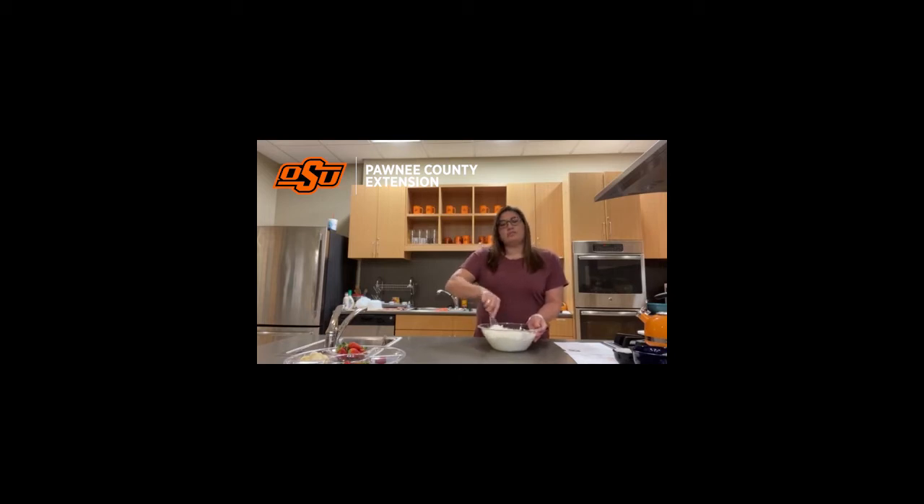After you're done mixing and it's really smooth how you would like it, you're going to put it in the refrigerator for 30 minutes. We'll be back later to show you some fun things that you can do with this. Now we're back. While we were waiting, I went ahead and washed all of our fruit while the fruit dip was in the refrigerator chilling for 30 minutes. Now we're just going to do something fun that you can do with your kids — it's also a healthy snack.